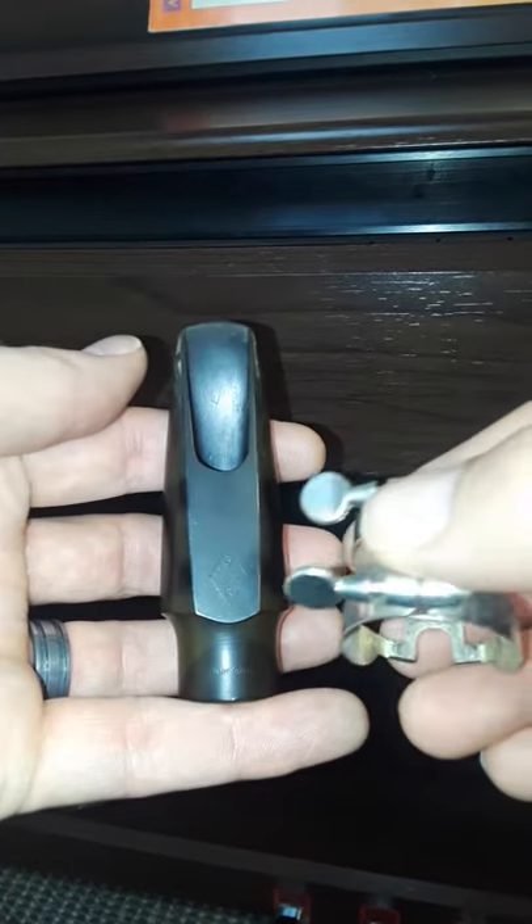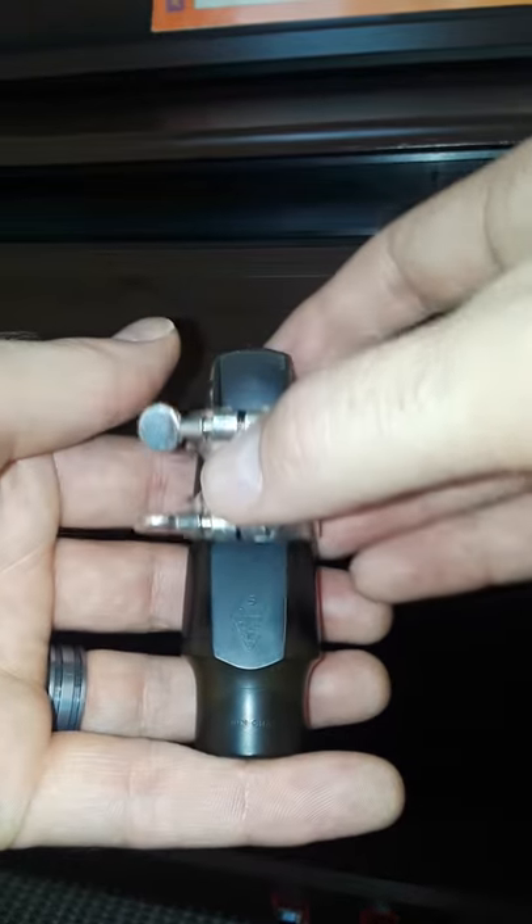Hey Christina, reed on the mouthpiece. Let's take our mouthpiece in our left hand, our ligature in our right, and put it on.